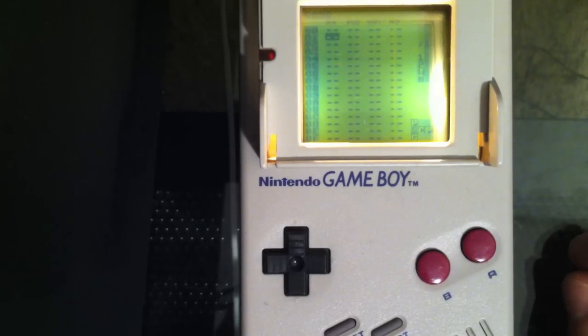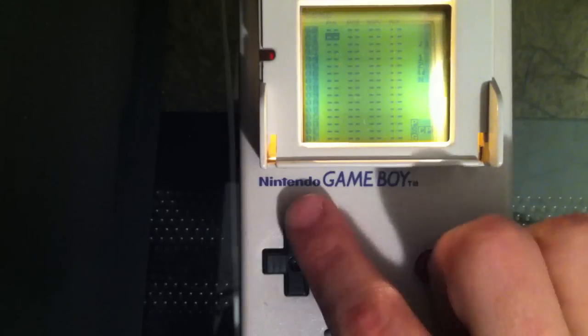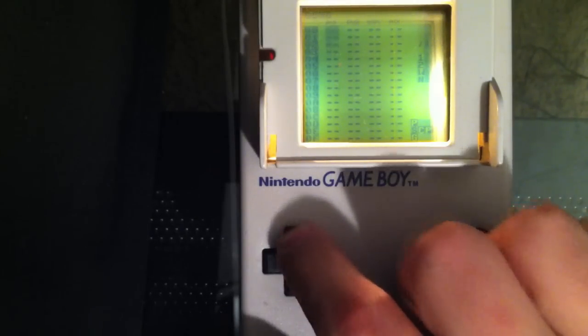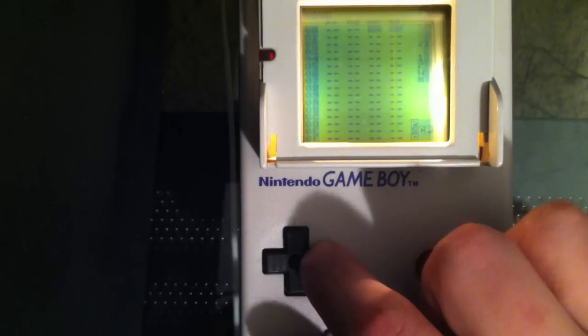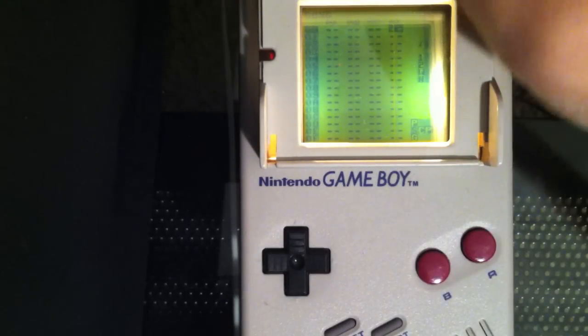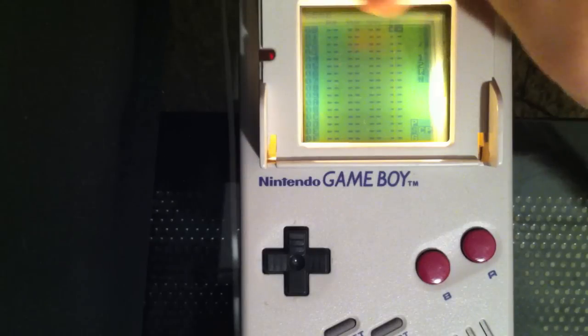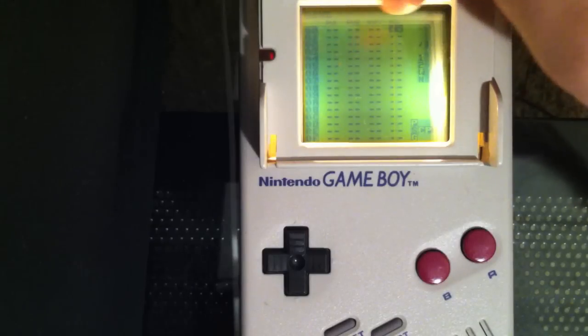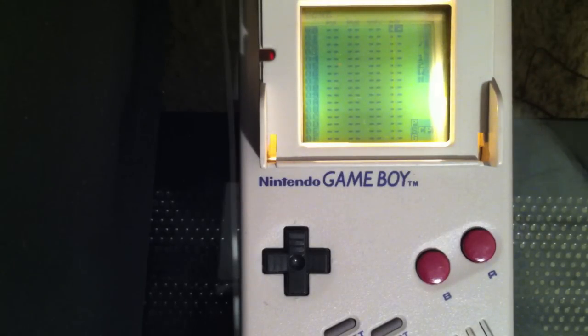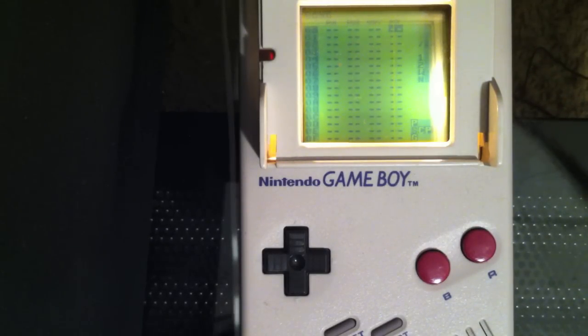It's important to keep track of these because as I start diving in it can be hard to follow. So just remember: pulse, pulse, wave, and noise. On your Little Sound DJ screen they're labeled PU1, PU2, WAV, and NOI. As we add notes to our song, we'll be adding notes into one of these four channels depending on what kind of sound we want to make.